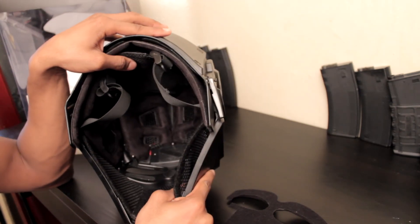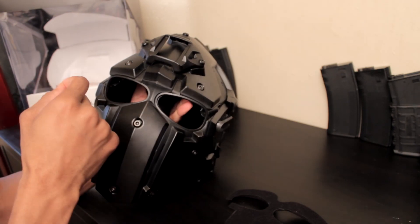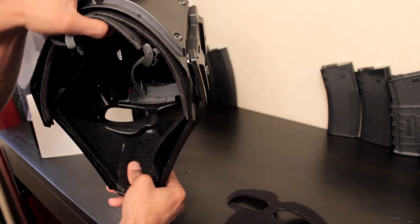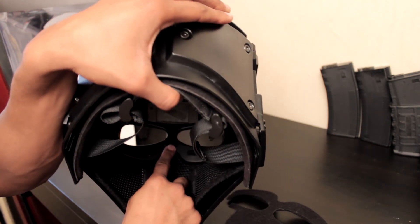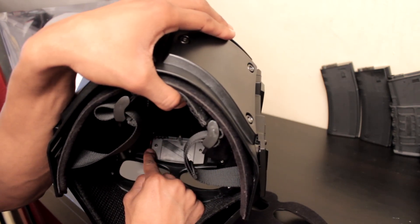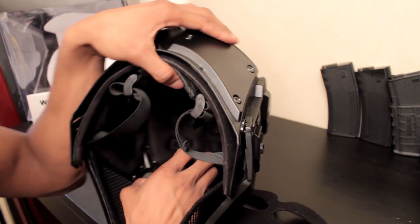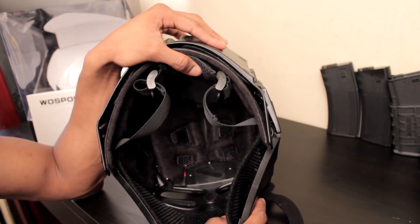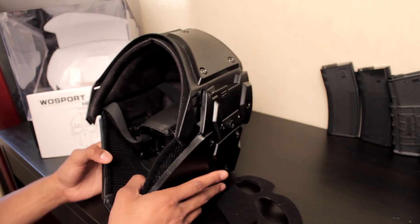Removing the lens is also a pain compared to the DevTAC. On the DevTAC you lift this outline and just swap out the lens. With this helmet you have to remove six screws — one underneath this Velcro, a couple on the sides, two on the battery box, and the top of the battery box — totaling six screws. Remove those and then you can swap the lens. It takes about five minutes if you're not rushing, which is a little annoying, but it gets the job done.